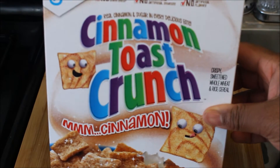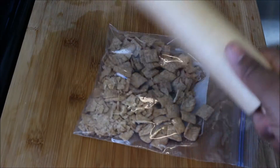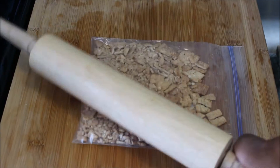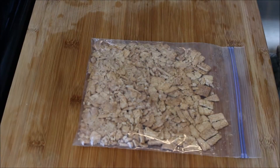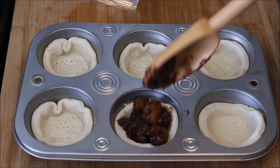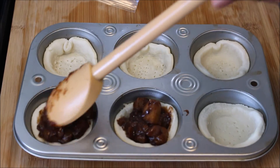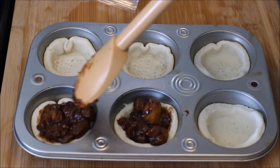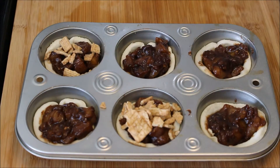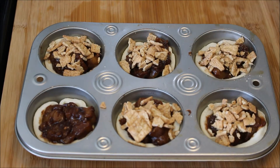Next, we're going to prepare our Cinnamon Toast Crunch. Just put them in a plastic bag and beat them — beat them like you want to beat your baby daddy, you know what I'm saying? Go ahead and put your apple filling inside. I did put the pie dough in the oven for about 10 minutes just to get it looking nice. Then I add some of that beautiful, delicious Cinnamon Toast Crunch to the top of these pies.